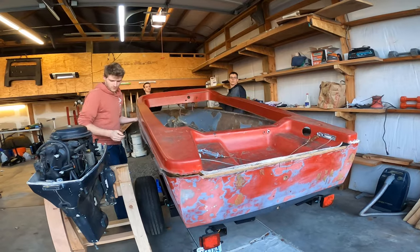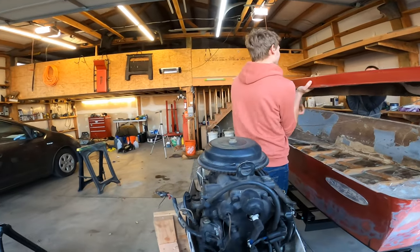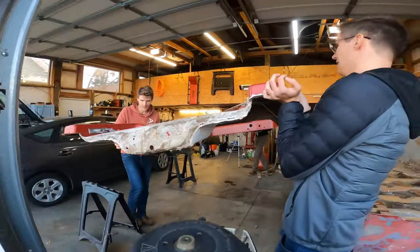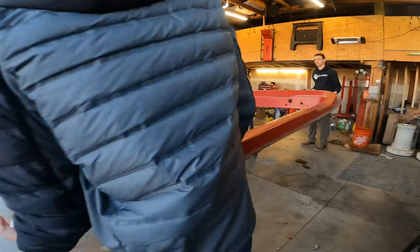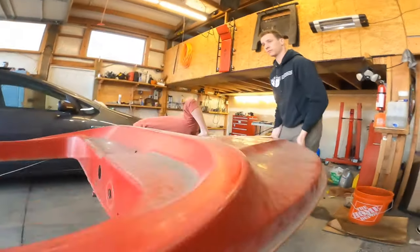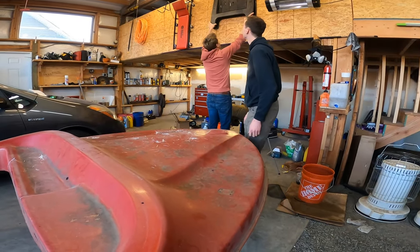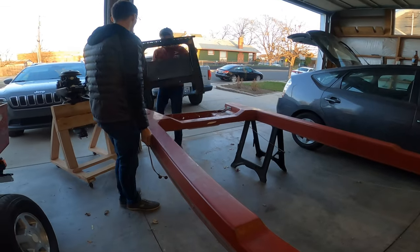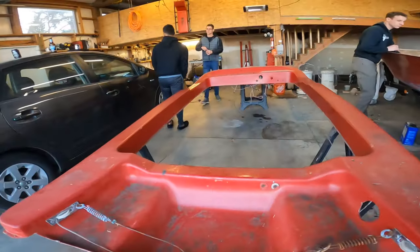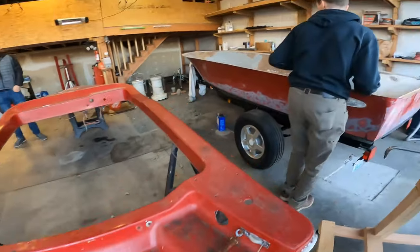Is it still nailed? This motor just needs to move a bit. Just scooch your way along. We're just going to lay this down like this. I'll be working on the back this coming week, hopefully finishing the stringers.